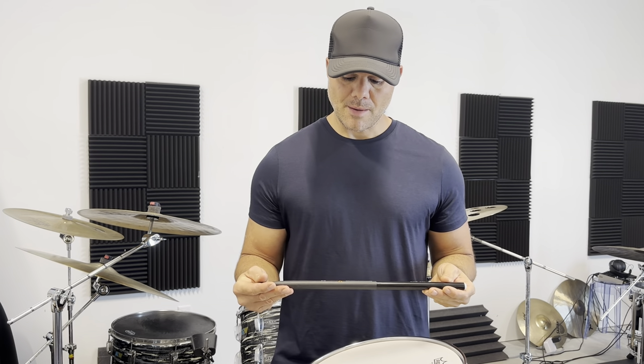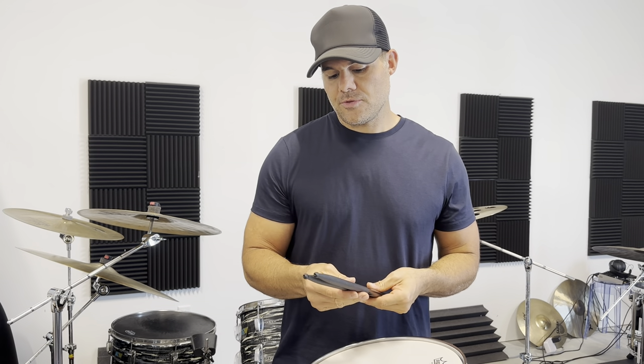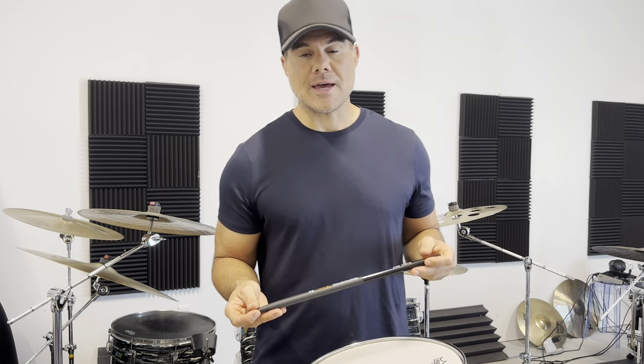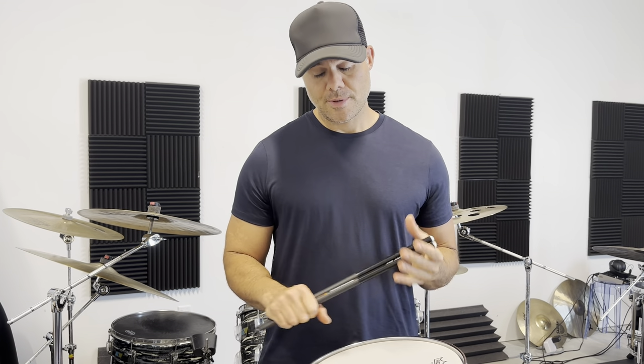Honestly, I'm a pretty old school guy — I like a traditional drum set and I'm not wild about toys and gadgets. This was an advanced move for me, but it was the right one. This is definitely where it's at, and this is definitely the change you should make if you're thinking about updating your setup or really taking care of your body. If you have any questions about Tekra drumsticks or anything else drumming-related, feel free to hit me up.